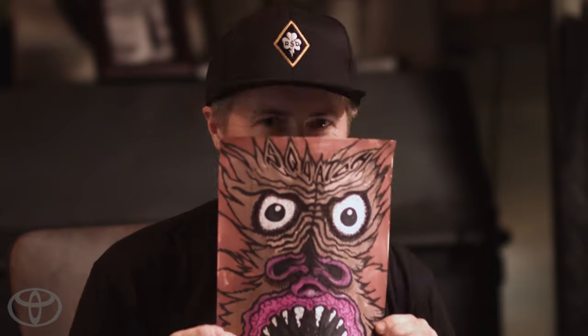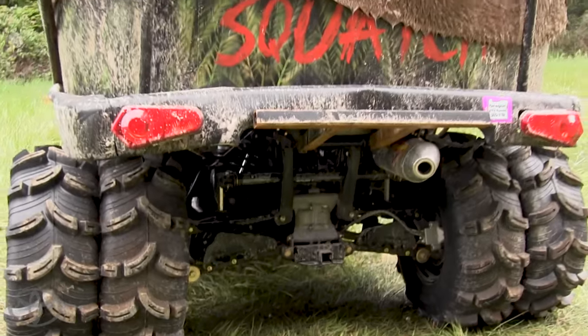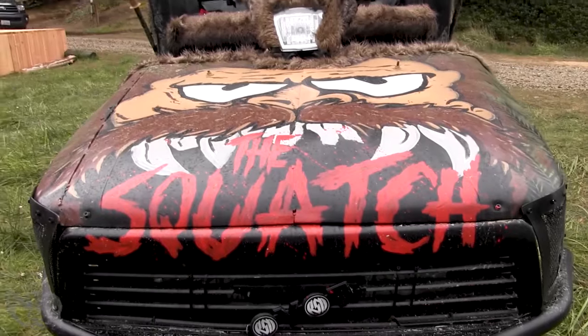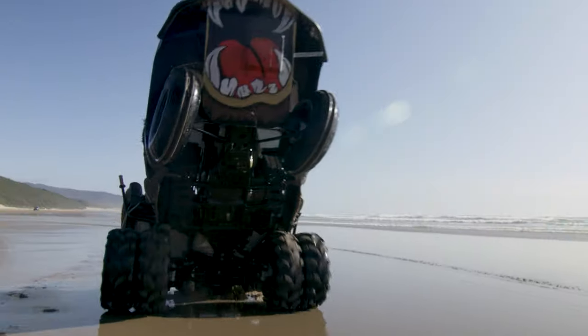The Squatch was born out of these guys that strapped a couch onto the back of a quad. I'm just like, that looks like so much fun — what if we built a legitimate version of that and gave it some character? We kind of used that as inspiration to create the Squatch.